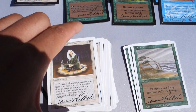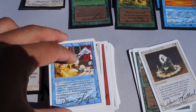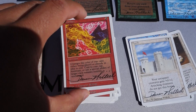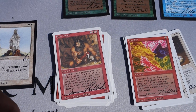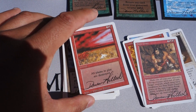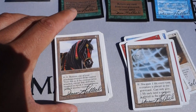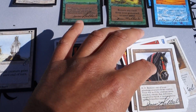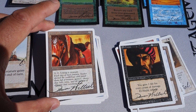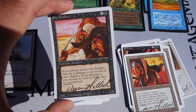There are cases where uncut sheets of Beta were cut down with a blank back just like Artist Proofs - either by hand or by machine - and these showed up on eBay for very little money. It was presented in a shady way because those are not official Artist Proofs. Official Artist Proofs were cut by machine, so there's no flaring of the edges.